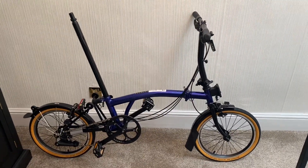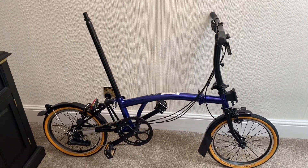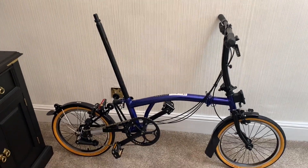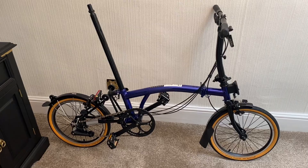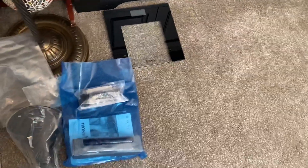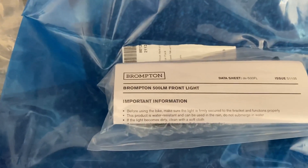Hello again everyone. I spent the last five minutes unboxing the Blue Nickel Edition, and there we have it right in front of us. I did actually find out what that was in the Brompton box — it's not the toolkit, it's actually the Brompton front light. So I was wrong about that.